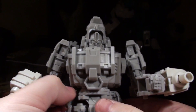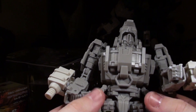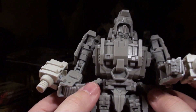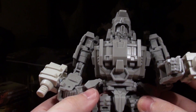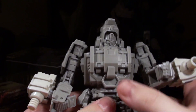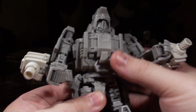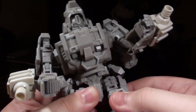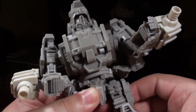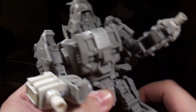I believe he has a waist joint. His side skirts are actually on a similar setup to the side skirts on the Mastermind Seekers — the Hearts of Steel Seekers — in that there's one ring that moves on the top and another ring that moves on the bottom. This also means his waist can swivel. As for his hips, they are on universal joints that have a nice ratcheting feel to them. There is a thigh swivel.